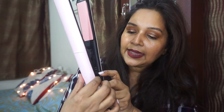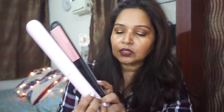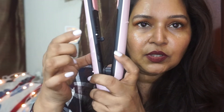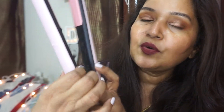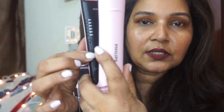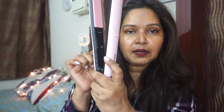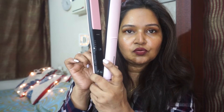There's an on/off button, and it heats up in less than a minute — I think it takes about 30 seconds. Let me switch it on. You can see the light blinking; there's also a plus and minus button to control the temperature settings. When the light stops blinking, that means the straightener is ready to use.